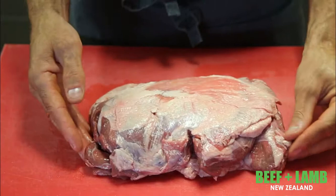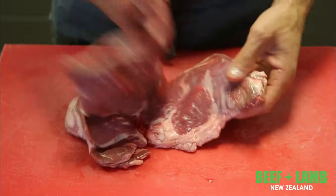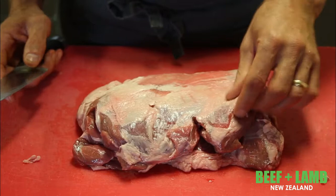The secondary cut is the lamb shoulder. The first thing you need to do is obviously decide on how you want to process your lamb in terms of what product you're making — that's entirely up to you. What I'm going to do is just give you an example of a trim.